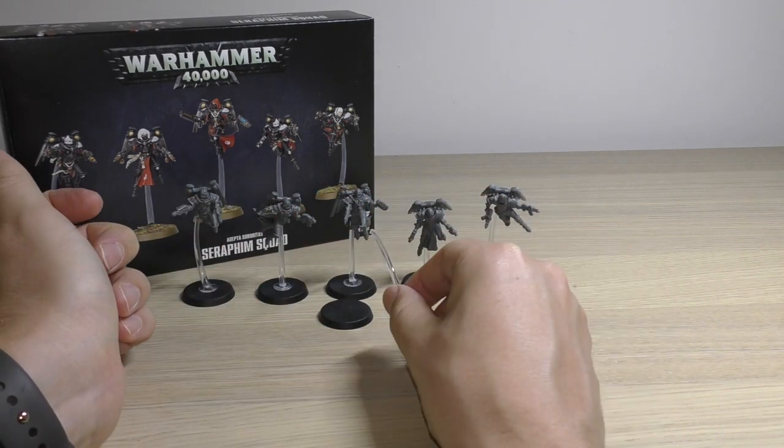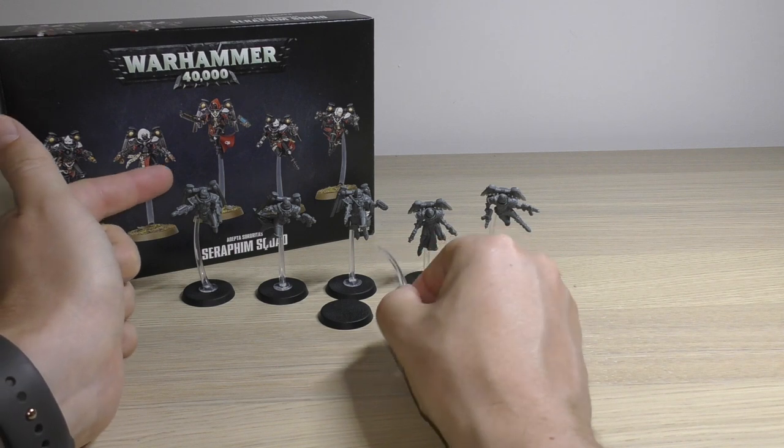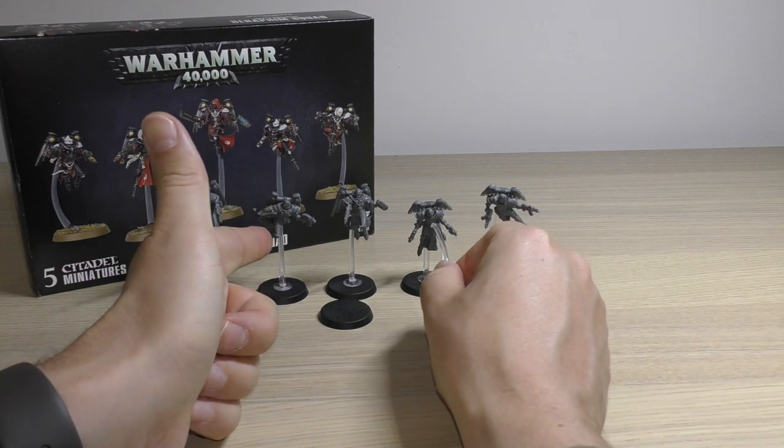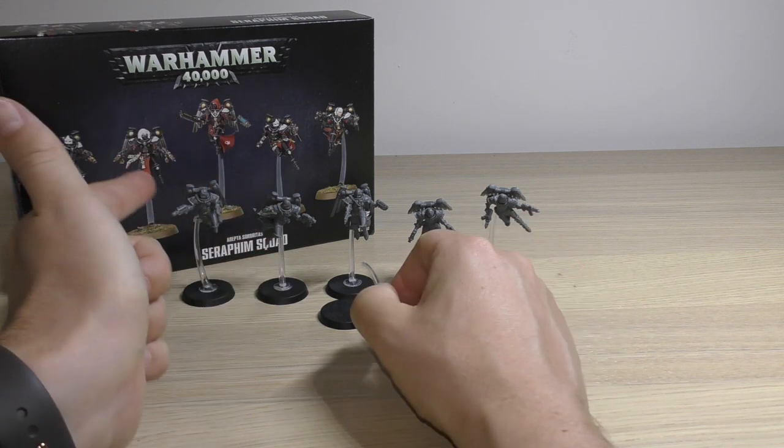I've clearly chosen two of the tallest. Maybe that one's the tallest and then those two are the same. I think those two are the same and those two are the same — either way I've got one left over.